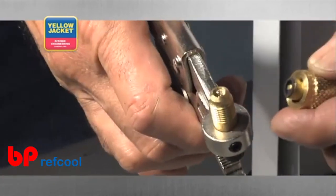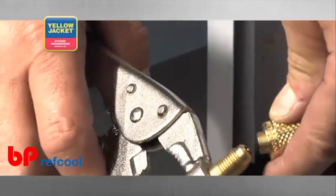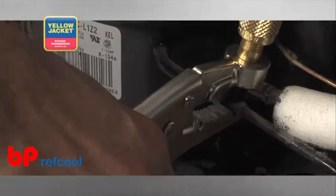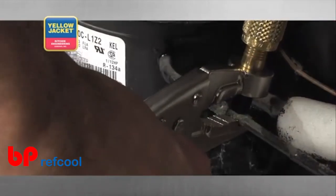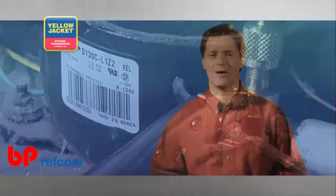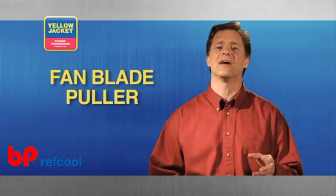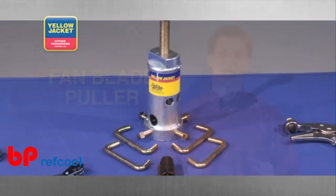Another handy tool is the refrigerant recovery pliers. Attach an evacuation hose to the outer fitting and this tool provides you with the fastest and easiest way to evacuate refrigerant before disposal of an AC unit. Finally, one of the handiest tools to have on your next HVAC and R job is a fan blade puller.